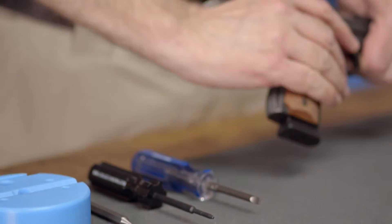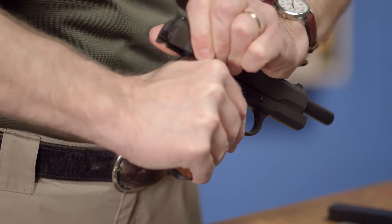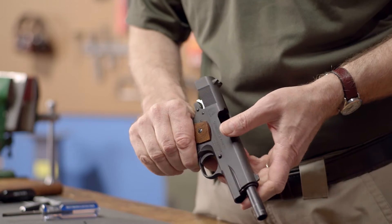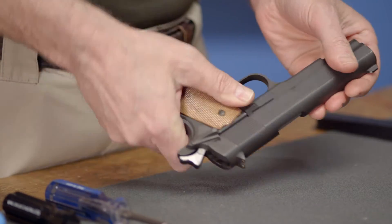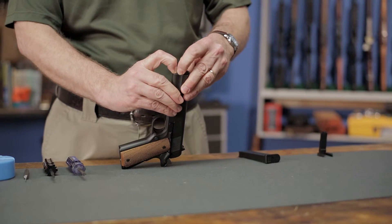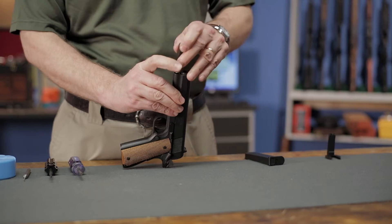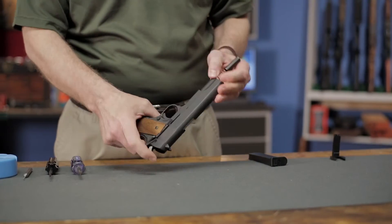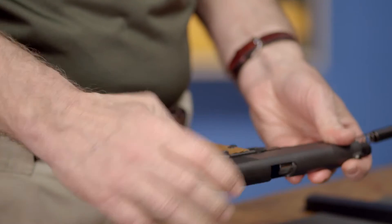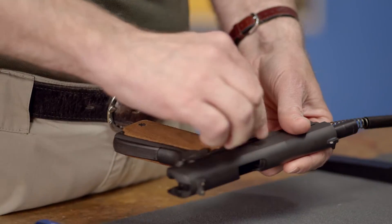We'll begin by removing the magazine and locking the slide back to ensure the gun is completely unloaded. Next, we need to remove the slide. First, we'll depress the recoil spring plug and rotate the barrel bushing to release the plug. You'll need to be careful here and control the plug as it becomes free, otherwise it may end up on the other side of the room. Once you have the plug removed and the tension off the recoil spring, you can retract the slide until the small disassembly notch lines up with the retention tab on the slide stop.